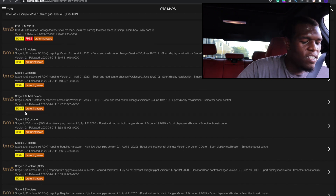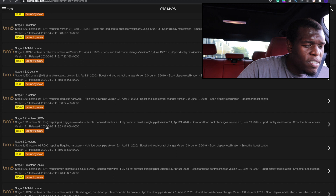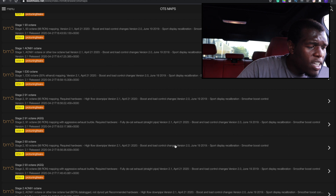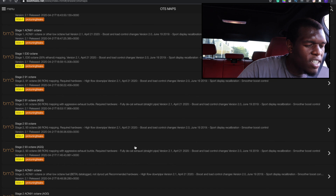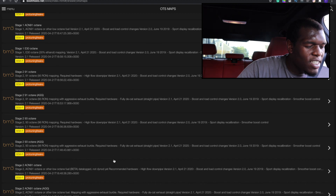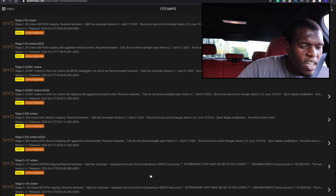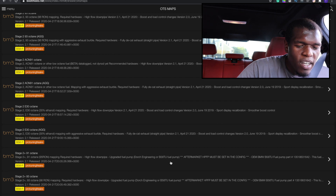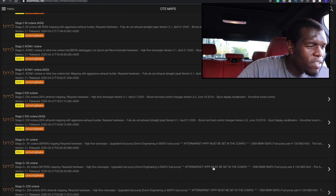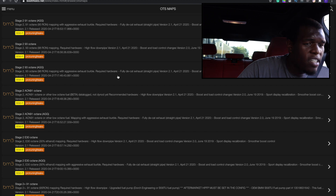Alright, this is where the good stuff starts happening. I have a high flow downpipe — I have a catless downpipe. This is the Stage 2 93 octane. There's also a Stage 2 93 octane aggressive tune, but I'm not trying to do that — I don't really need that in my life. And if you want to go Stage 2 Plus, you need an upgraded fuel pump, so I guess that's the move in the future. But for now, we are going with the Stage 2 93 octane.